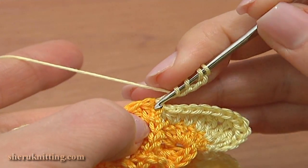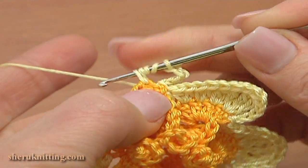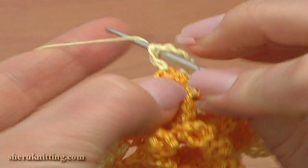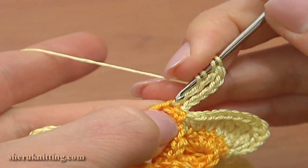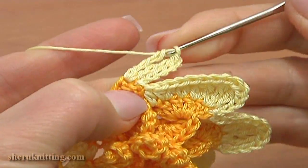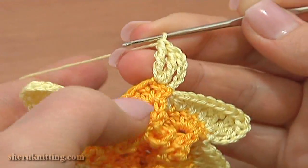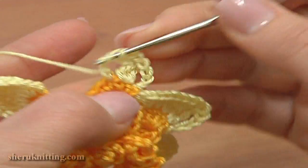Then chain five: one, two, three, four, five. Double treble crochet two times through the next stitch — one, and the second double treble through the same stitch — two. Through the next stitch work a double treble and a treble.